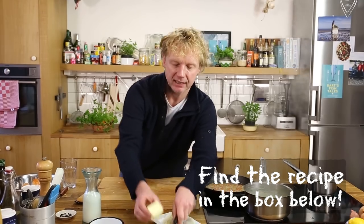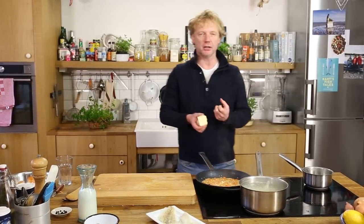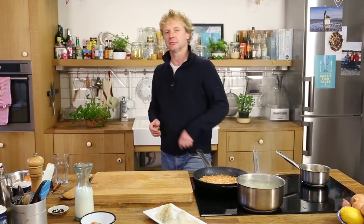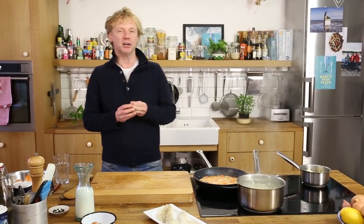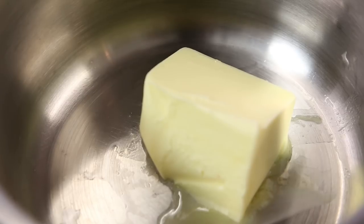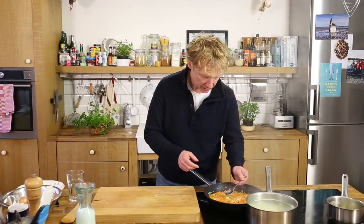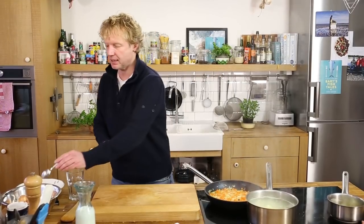I take a good amount of butter and what we're going to do is separate the protein and the oil content in the butter. The reason is that the oil content can resist higher heat, so we separate them, discard the protein, and then we can pan-fry at a higher temperature. The carrots and onions are now ready — I take out the juniper berries.